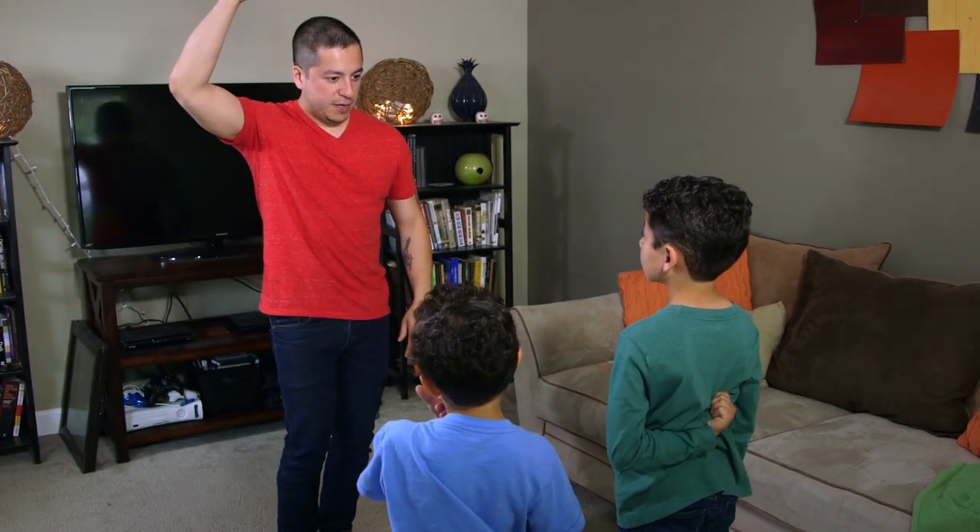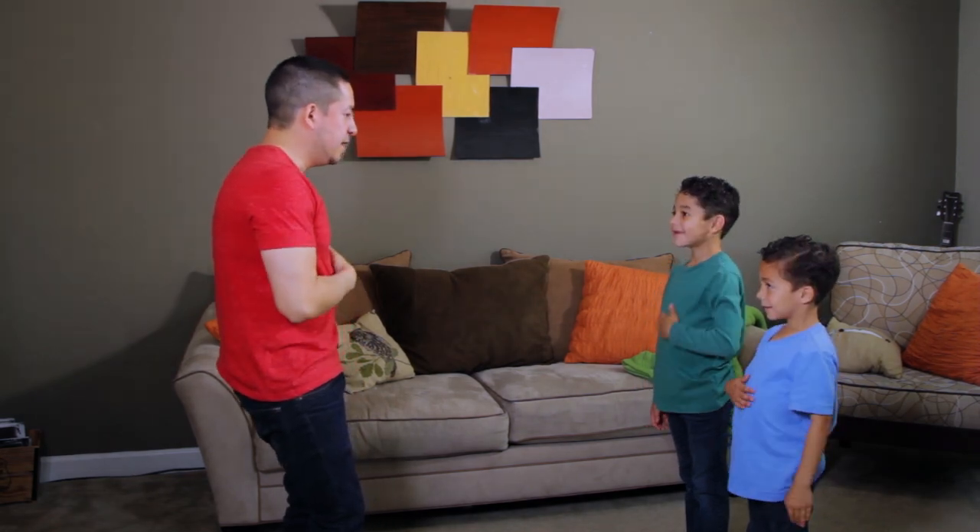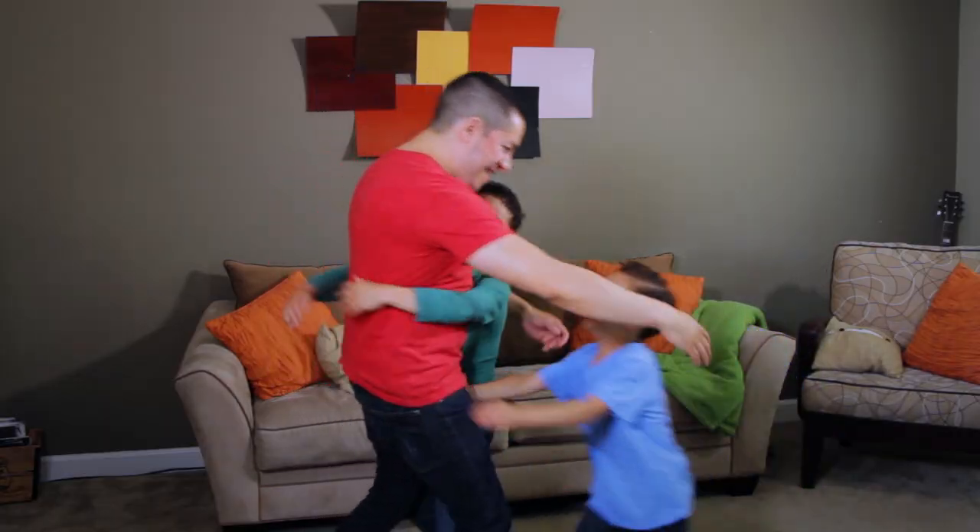Simon Says, pat your heads. Simon Says, rub your bellies. Simon Says, give your daddy a hug. Hey, I'm Jesse. Did you know that playing the game Simon Says with your kids is actually really good for their brains? And it's also a fun way for them to practice self-regulation — the ability to control your behavior. This game also requires players to listen, focus, and follow directions. And if your kids are like mine, they can definitely use some more practice in that area. In this video, I'll show you how to play.